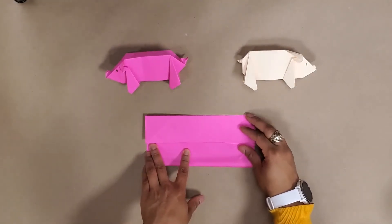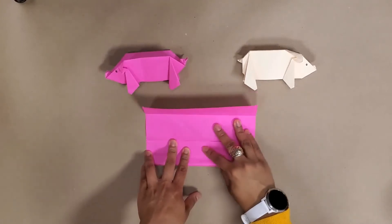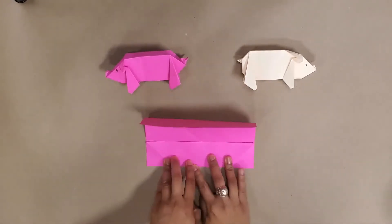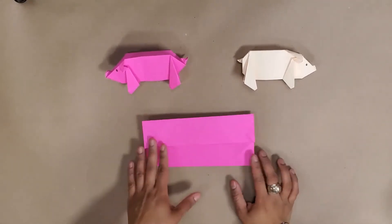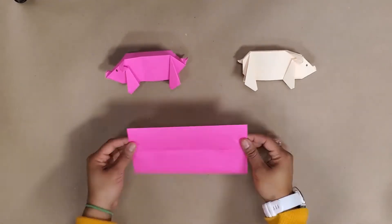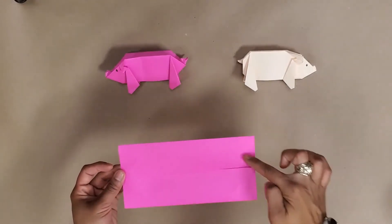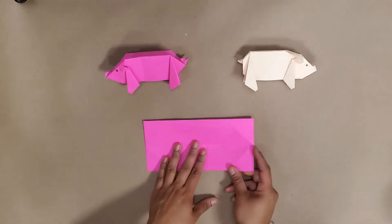Then go ahead and fold that paper to the middle as well. Now we've got this thinner piece of paper and you can kind of see there are two diagonals here and two diagonals here.